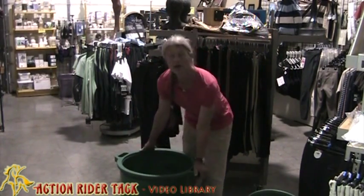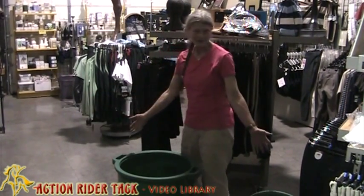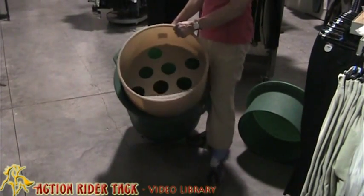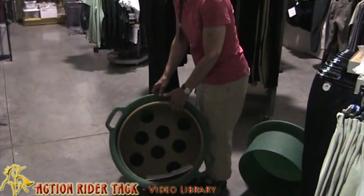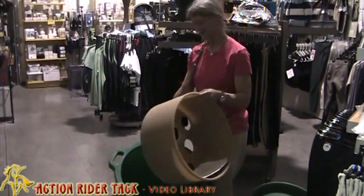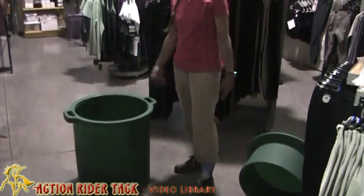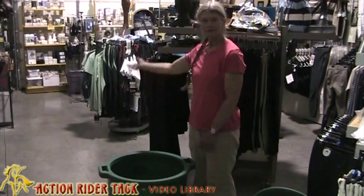Do you ever have any problems with the horses knocking it over? Oh yes, they knock them over all the time — it's not a problem, in fact it's fun to them. They knock them over but this piece that makes them eat slower doesn't come out; it catches on this lip, so it takes a human to get it out. A very crafty horse can get it out, but it doesn't happen often. I've seen them stick their head in it.